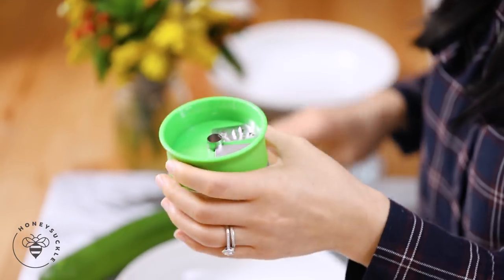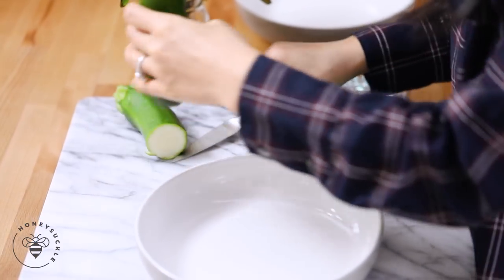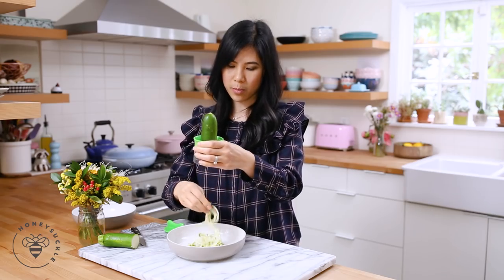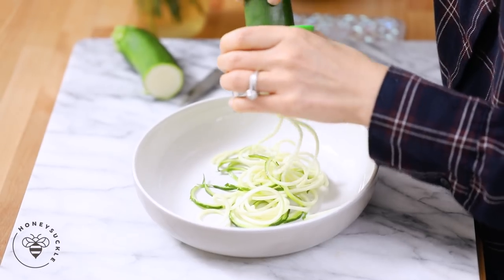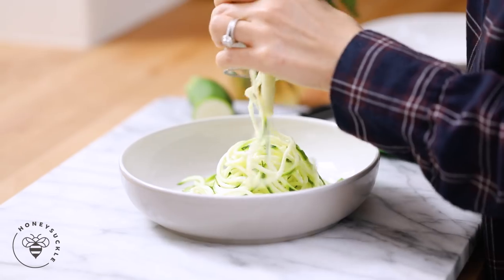Here I have my handheld zoodler. I love this one because it's so easy to zoodle directly into my plate. With my zucchini I'll just cut it in half and I'm ready to zoodle. Every so often I like to pull it apart because you don't want your zoodles to be too long — it's a little more difficult to eat. I like to make my zoodles raw, but if you want them cooked you can saute them for a minute or two. This is a great option to go no-carb or low-carb. Growing up we would eat a dish like this with rice, so I like the departure from the traditional meal.